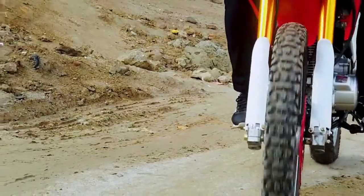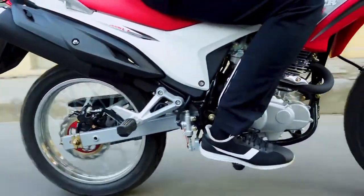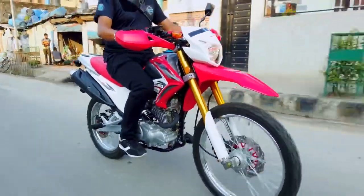Runner Hawk gets an upside-down fork suspension at the front and a central shock absorber at the rear. Additionally, it gets dual-disc brakes.